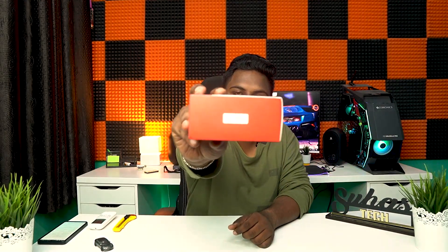Once we open the box, it looks nice. We will check the information and details on the back side.